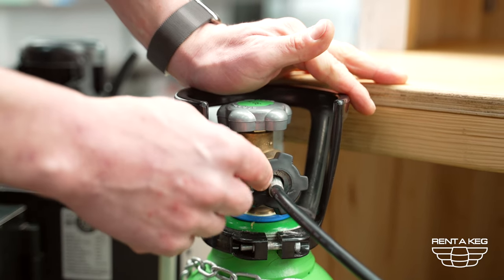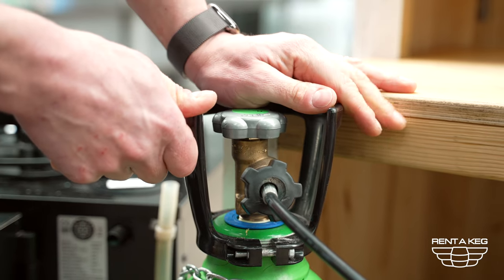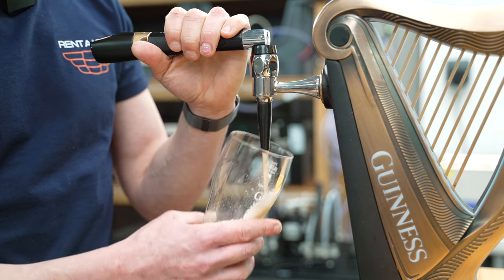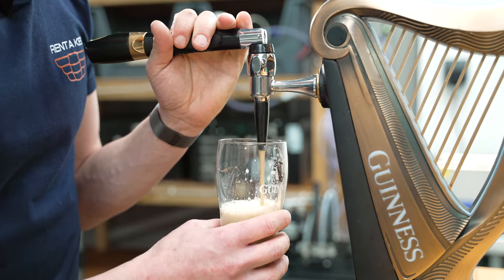You should be able to hear leaks if there are any. If you do hear a leak please turn the gas off straight away and call us for technical advice. Now we just need to pull the product through — pull it through until it stops splurting just to make sure we get all of the air out of the system.